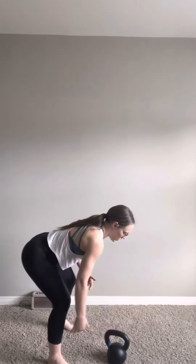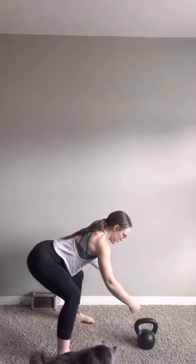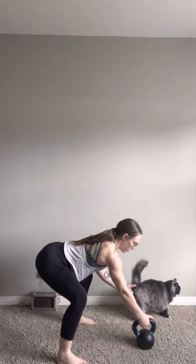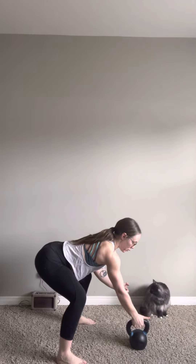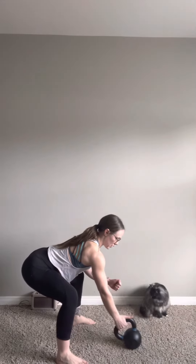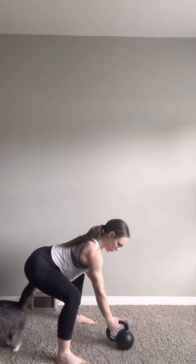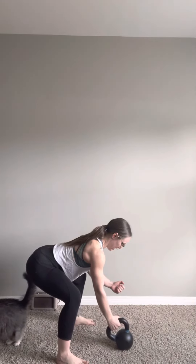Grab onto your kettlebell. Starting off, get yourself set up like you would in a regular swing — hinging back, loading through the hamstrings. Hands on your belt, and then get into a pistol grip. Normally we come into a neutral grip with palm back; we're going to come to a pistol grip, thumb up. From there, sit yourself back, load into the hamstrings, pull, get your bum out of the way, pull into your lats, and inhale — hike.